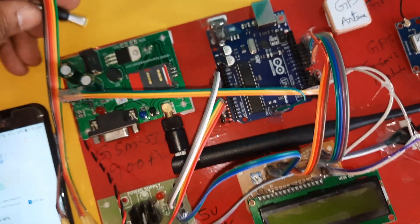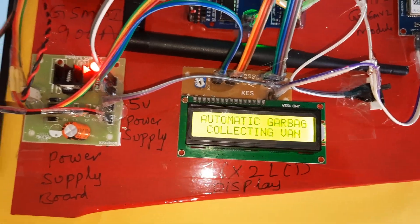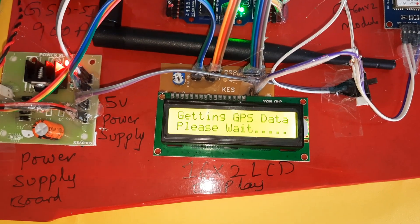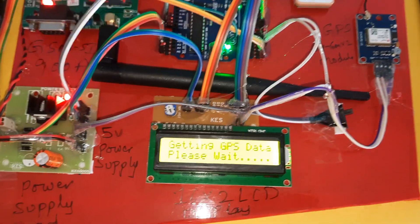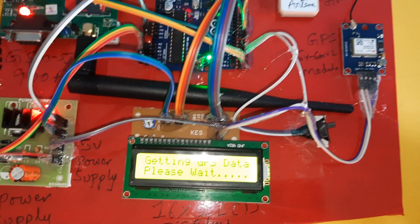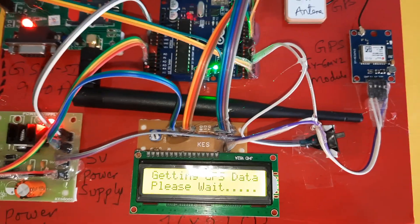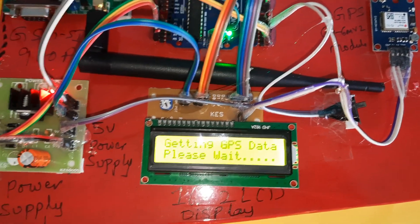Now I am giving the power supply. The LCD shows 'automatic garbage collecting van using GPS GSM IoT technology, waiting for GPS module.' We need to wait for the GPS location. Once the GPS LED is blinking, we will get the exact latitude and longitude values on the LCD display.